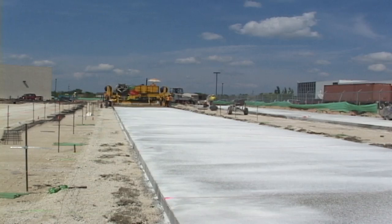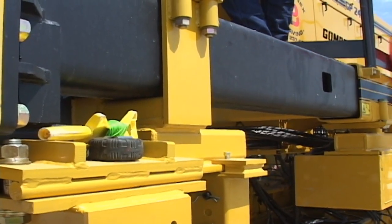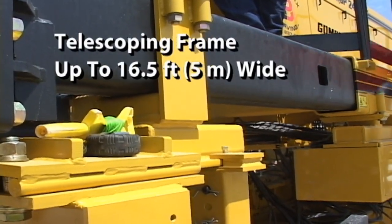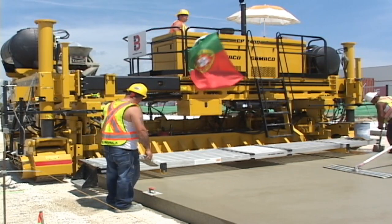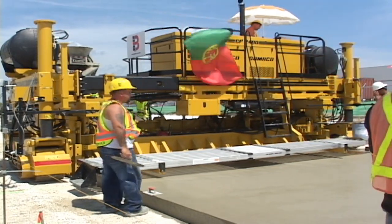The GP2400 will pave 24 feet wide. The telescoping frame features hydraulic frame widening to pave up to 16 and a half feet wide without frame inserts. The frame features the Gameco T-beam system for mounting the mold, which gives you the versatility of mold positioning under the machine.